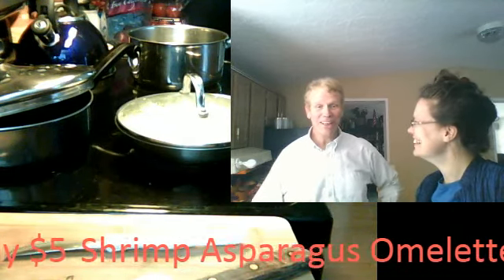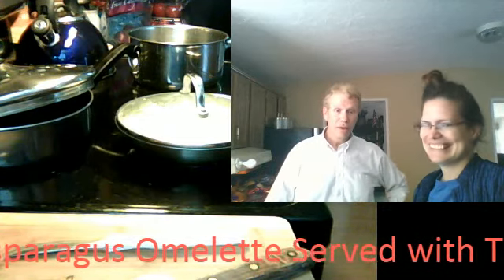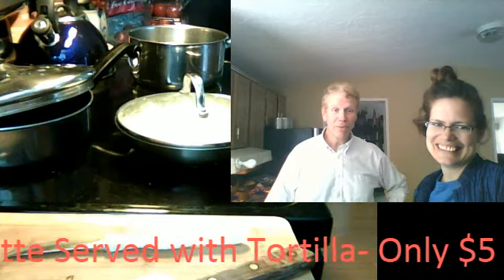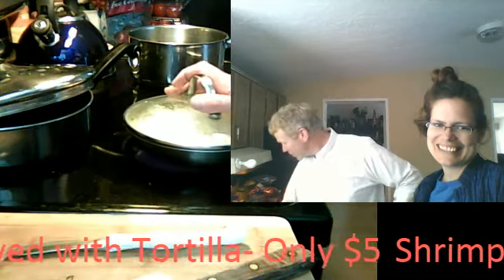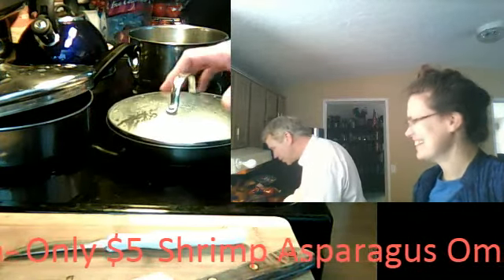She hates wet eggs, but I cook with a high flame. You should be ready in about — it's almost done. If you can see it right now, it's almost cooked. It's steaming right now. You don't want to put too much water in there, because she doesn't like a wet omelet.